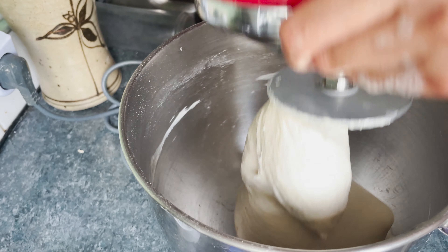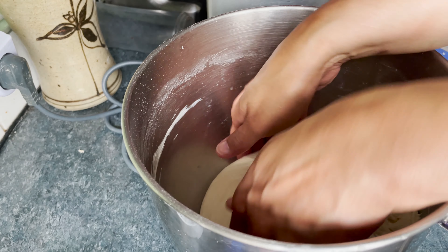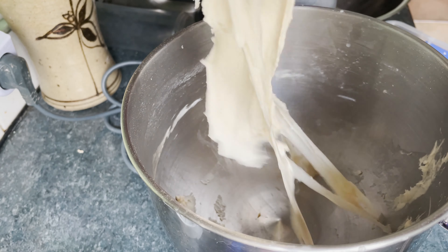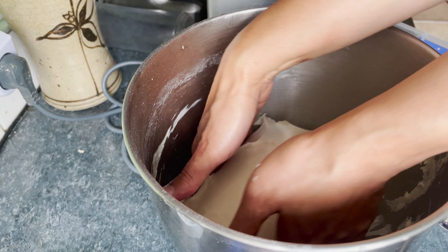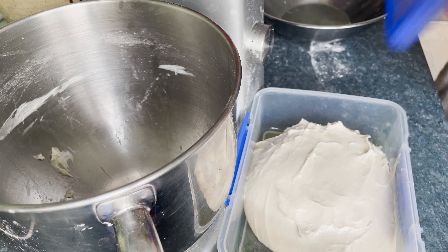Test for gluten development in the dough. The gluten is developed when the dough stretches thin without breaking. Place the dough in a container and rest overnight in the fridge.